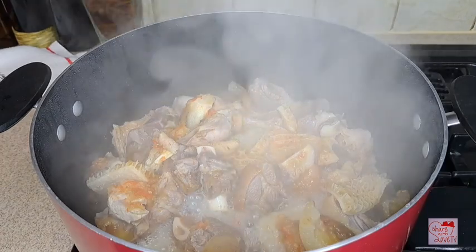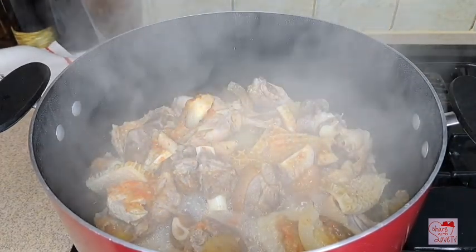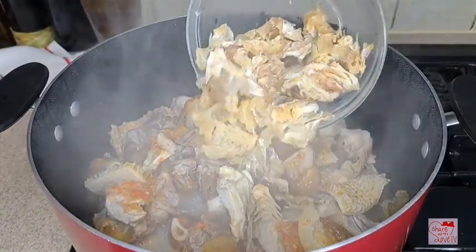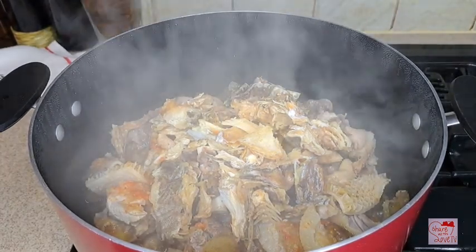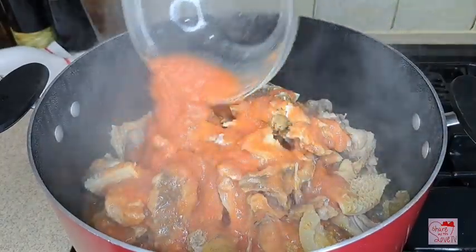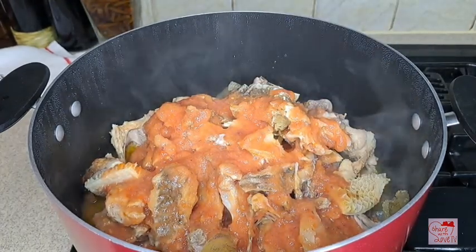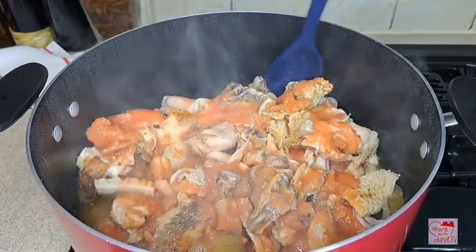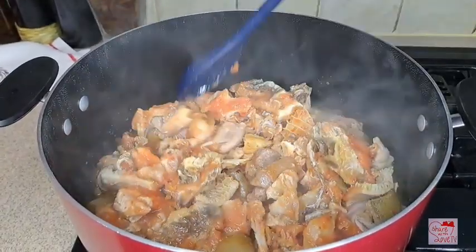What I'm going to do next is add in my stockfish — I've already cleaned my stockfish with hot water, it's well cleaned. Then I add it in, then I'm going to add in my blended tomatoes, dry pepper, and onions. I give it a quick stir, then I add in more water so that it will cook for about another 10 minutes.